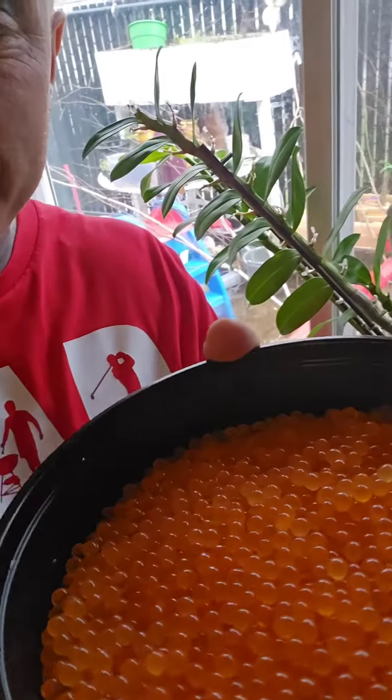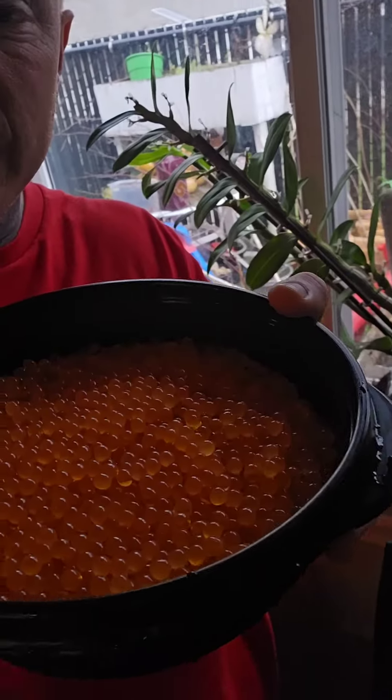Check it out. These here are the beautiful steelhead roe I'm making some caviar with. It is going to be bomb.